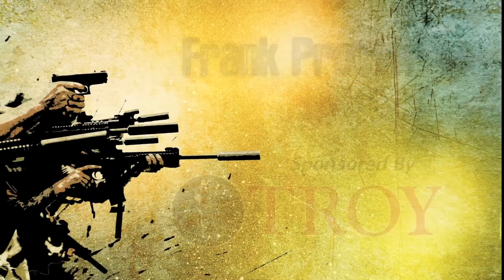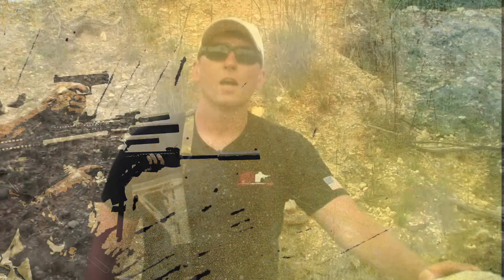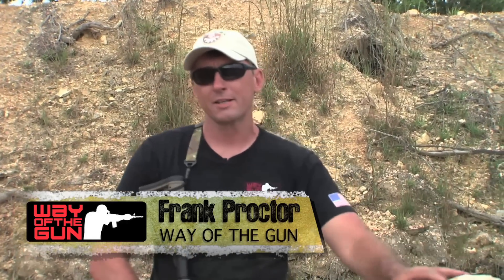Frank Proctor from Way of the Gun is going to be doing some shooting from 100 to 300 yards with various optics and stretch the legs of that carbine. Frank Proctor with Way of the Gun Performance Shooting, back at the range. Today we're going to cover mid to long range shooting and some techniques with the AR-15 platform.